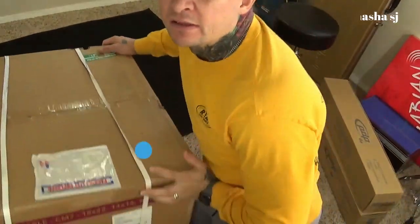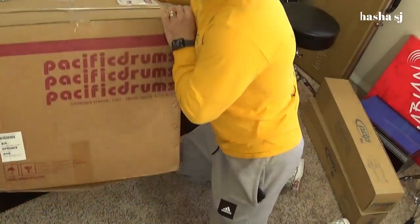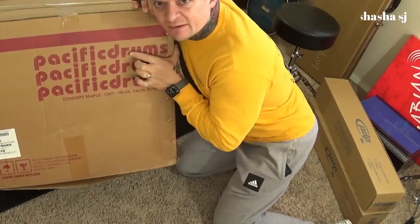This is the box that my drum shells came in. You can see it says Pacific Drums right here.